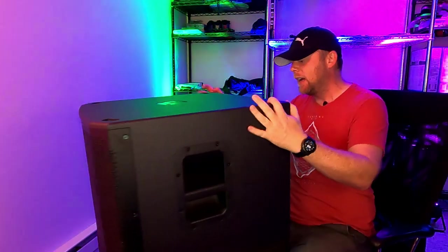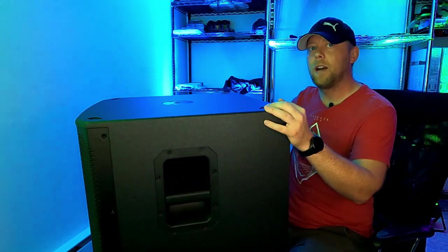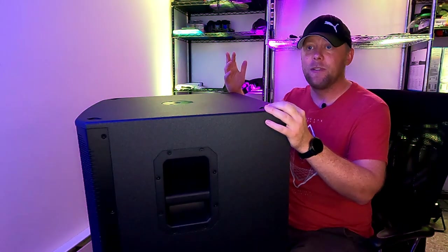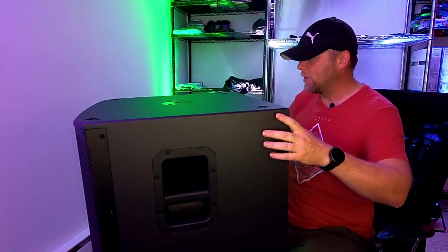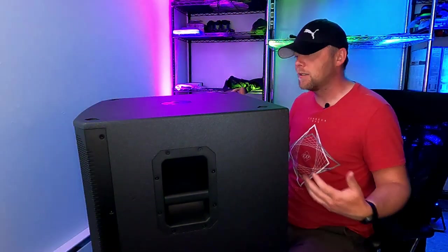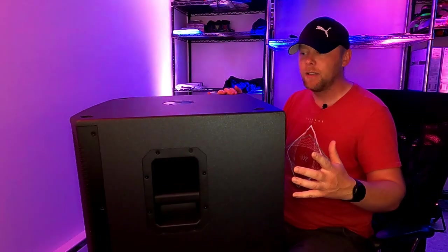Size-wise, good size, good weight. I can actually take this subwoofer in one hand and walk it out to my garage. I can flip it up on its side, grab it with one hand, open my door, walk out to the garage with one hand because it's about 60 pounds. So it's a nice lightweight sub that you have that ability with.